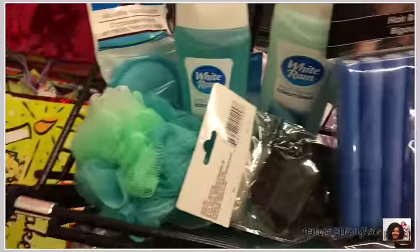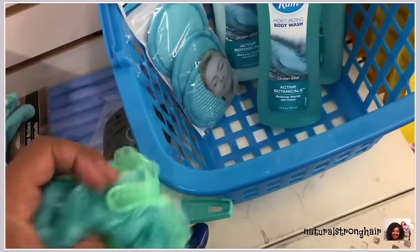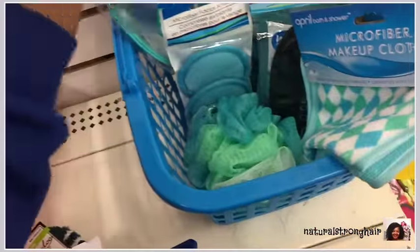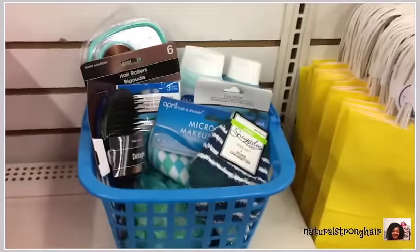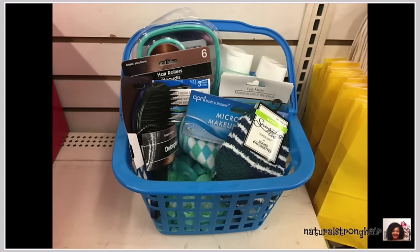Gift number seven is for the women in your life. I found a bunch of items that work in the same color scheme, starting with the basket. I threw in shampoo, conditioner, body wash — look at how it all matches — then makeup wipes, a loofah for the shower, a face mask, a mirror with a bonus small mirror, a makeup cloth remover, hair rollers, a hair detangler brush, and a nice pair of fuzzy warm socks. It's so color-coordinated, and the basket has a handle so they can carry everything conveniently — all for only twelve dollars.